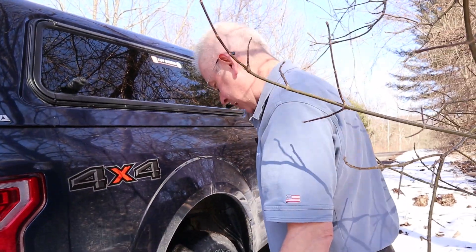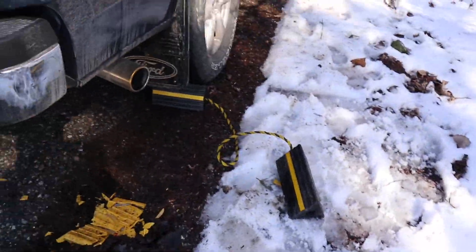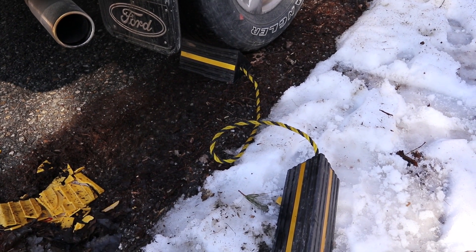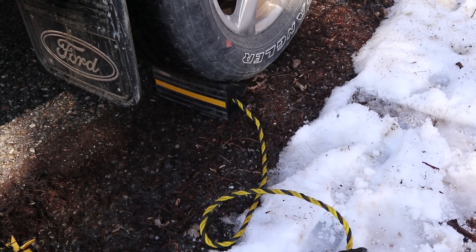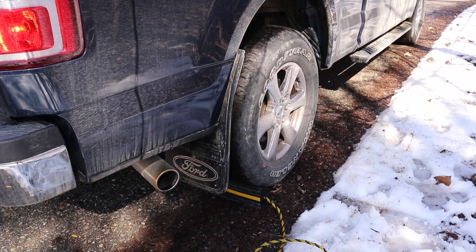Pretty sure this one is not going to smush, so we're going to give the black chock a shot, hopefully with better results. It's rolling but it's not letting go - I would say that is a success. There you have it, it held!